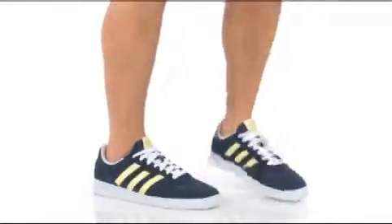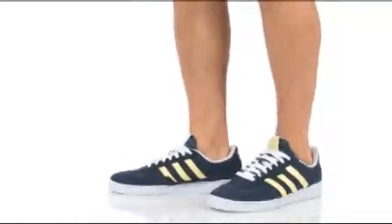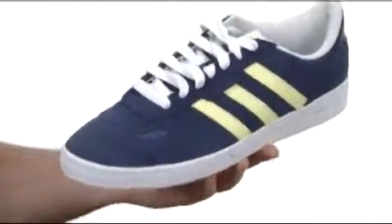Hey, what's happening? My name's Joe, we're taking a look at the Ciro from Adidas Skateboarding. I'm really liking the design of this shoe right here.